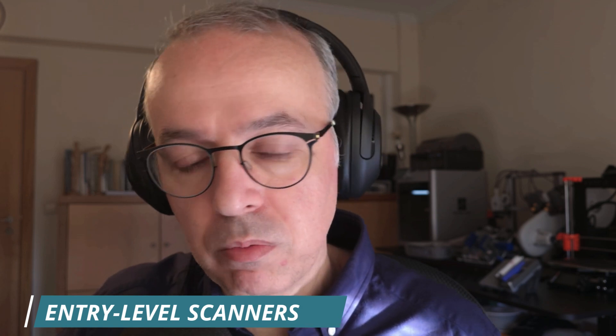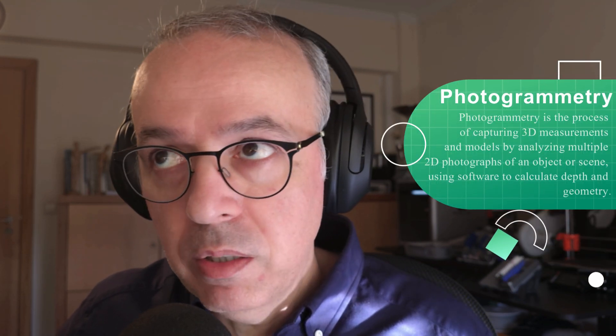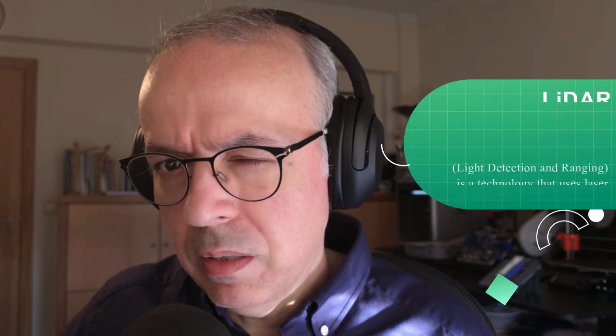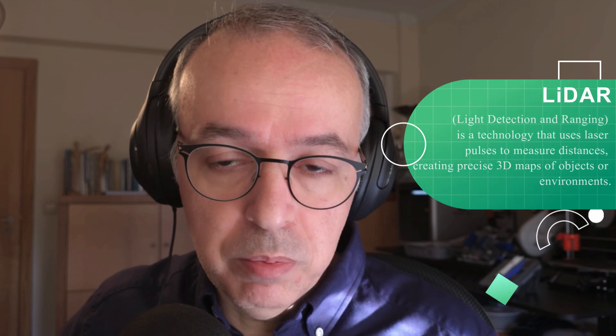Entry-level scanners: these more affordable scanners, generally priced around 400 euros, are suitable for scanning simple objects or creating models for virtual reality or computer games. However, they are not reliable for dimensional accuracy and do not deliver high quality. Some smartphones also use photogrammetry processes for scanning, but the resulting mesh quality is often inferior. While some modern smartphones feature LiDAR sensors, the technology remains limited.